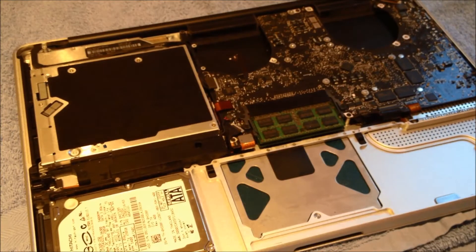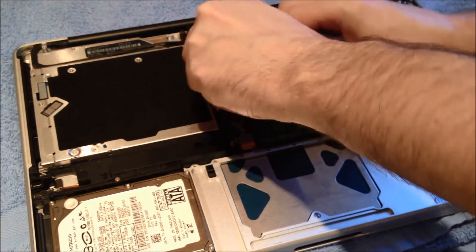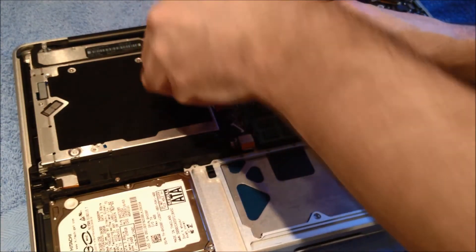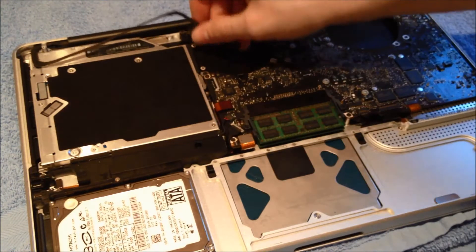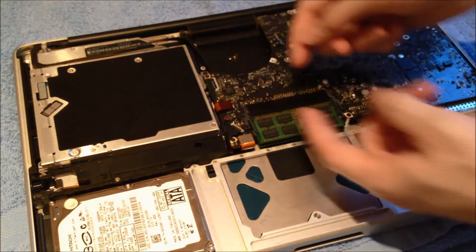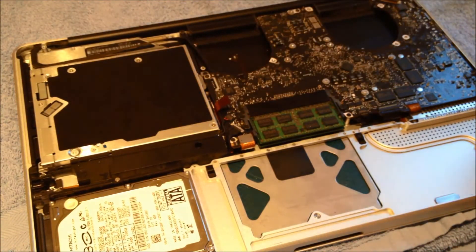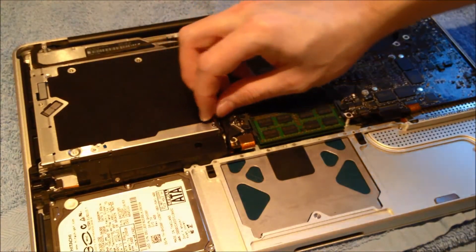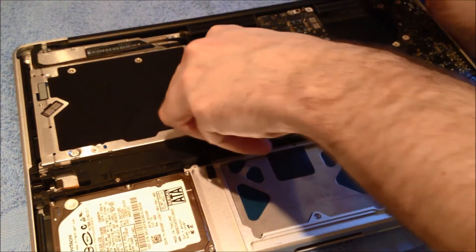In the next step, we're going to remove some connections from the logic board itself. This first one is for the camera. The next one is for the optical drive — it just pops up. This next one is for the subwoofer — it just pulls out, like the fans. This next one down here is for the hard drive.